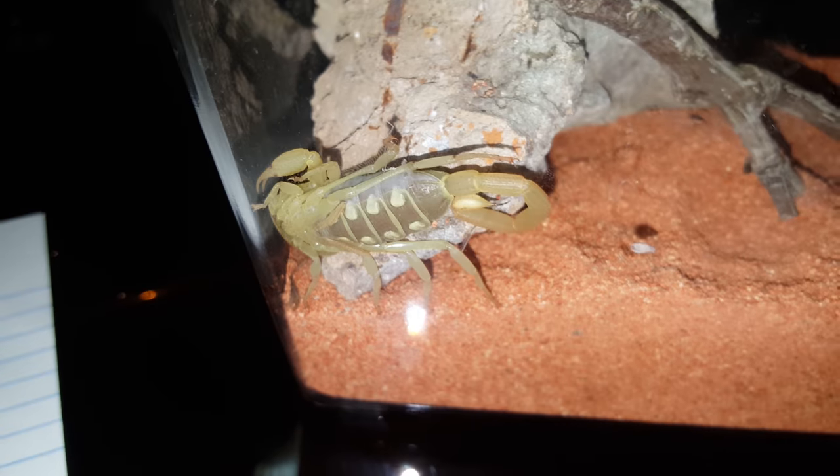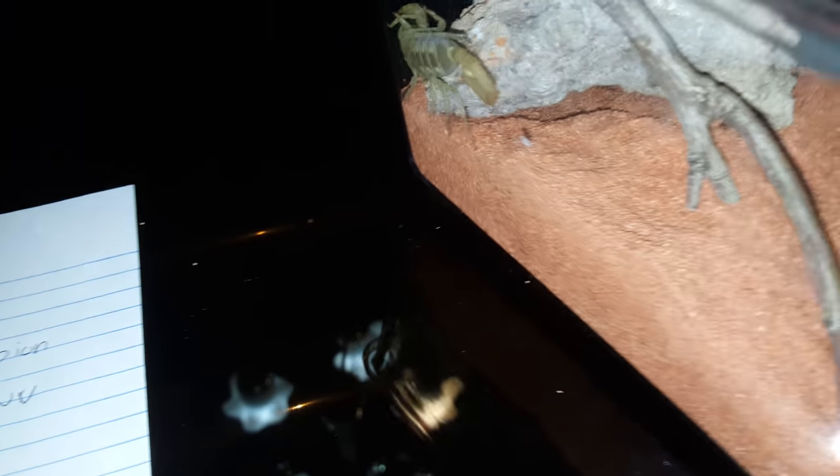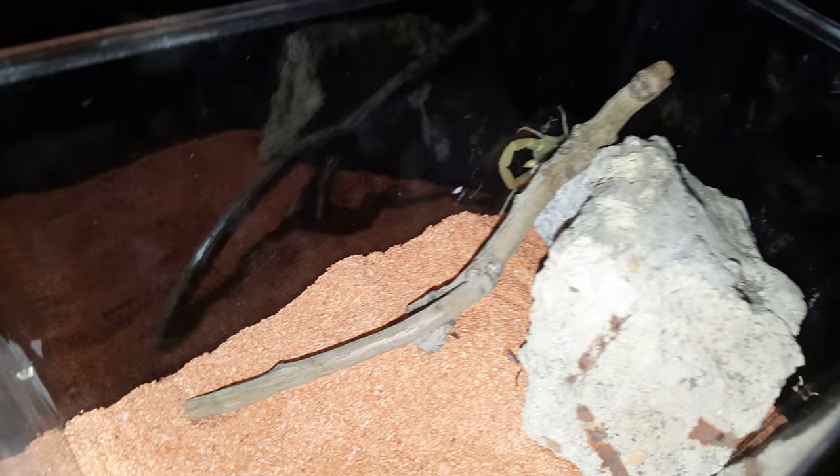They are heavy eaters when they're babies, until they're full grown. It's not recommended to have a communal habitat because they will kill each other. They are also pretty fast.